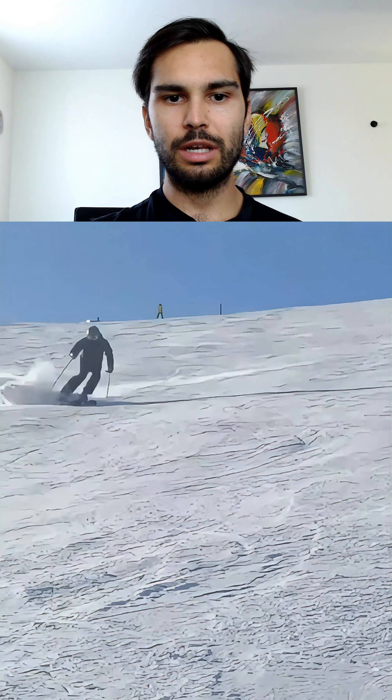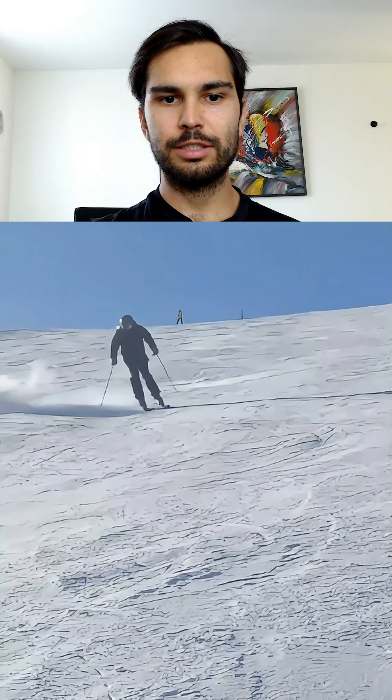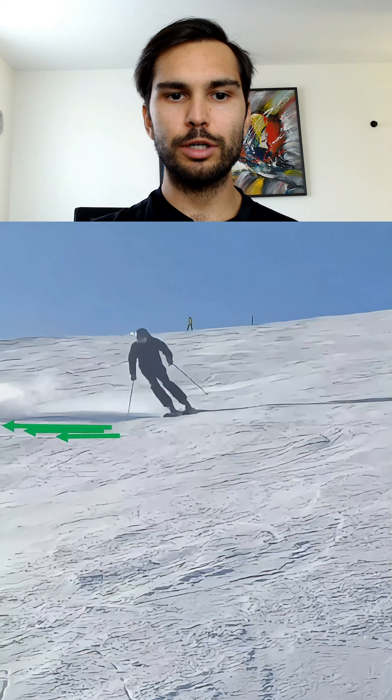What I would like you to do instead of pushing to the outside is wait a bit longer — have a bit more patience at the top of the turn. When your skis are like this, try tipping the ankles and knees towards the green arrow. So instead of a rotary movement, use an edging movement. An exercise you could try to practice this is side slips.